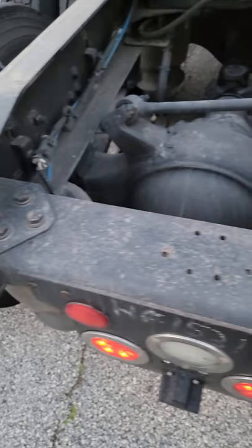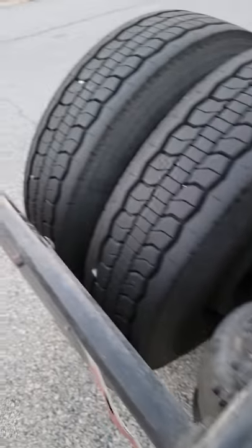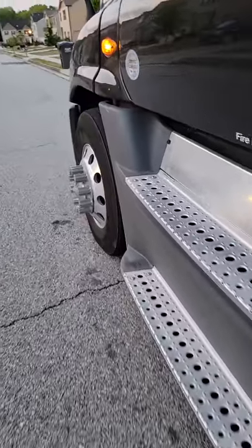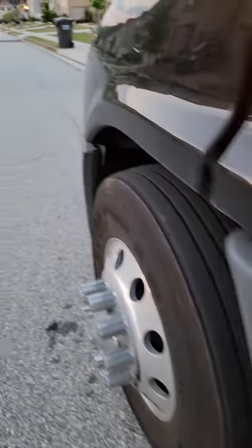What's up y'all, this is the Big Face Trucker coming at you with a mechanical view. I happen to be at my daughter's house right now — I was on a test drive. I've been working on this thing all day, on my Freightliner, which they call the Freight Shaker.